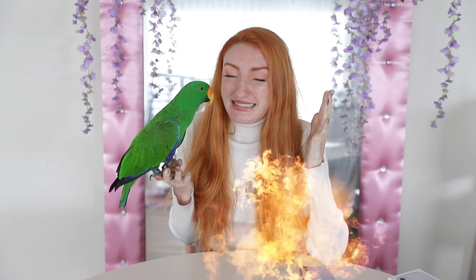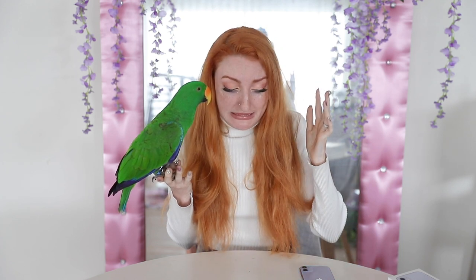I don't really believe in destroying things for views, so I'm not going to go crazy on the phone. But I do want to test some of these claims that Apple makes - like if it's ready for action, can it take a beating? I can't believe I'm about to do this. Oh, this hurts me. This hurts my soul. Okay, well it's not dented. It survived the short fall test.